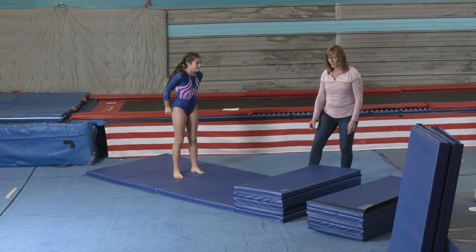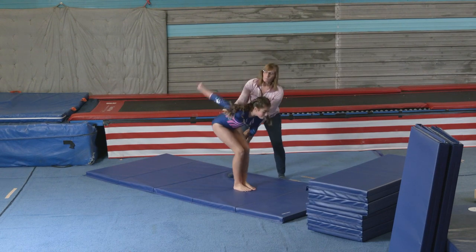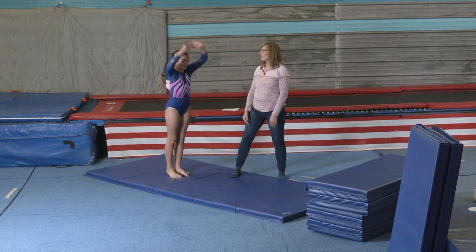And then you would just slowly work it down until you're just doing it on the panel mat. There you go. Nice job.